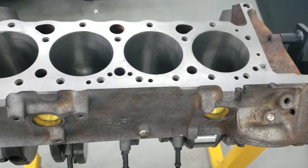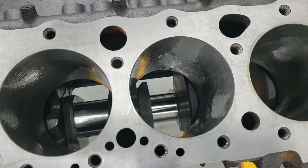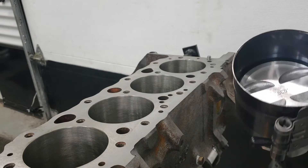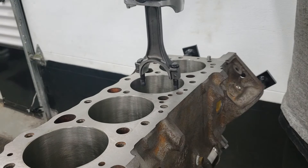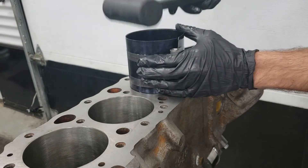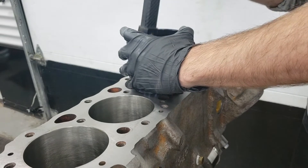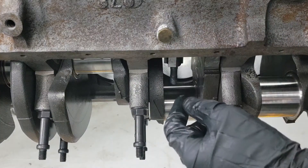I picked piston number five first because it's currently lined up with the rod journals. That little dot points towards the front of the engine, so this piston has to get installed in that orientation. Slide it in really carefully so as not to scratch the walls. Make sure it is seated correctly. While holding the ring compressor, smack the piston in until it clears the rings.